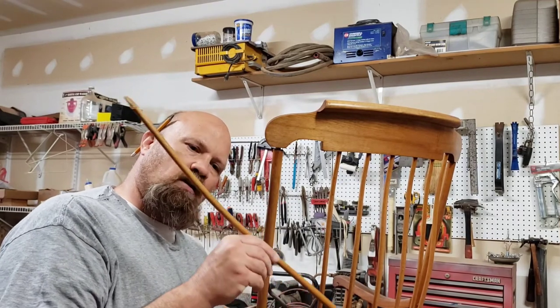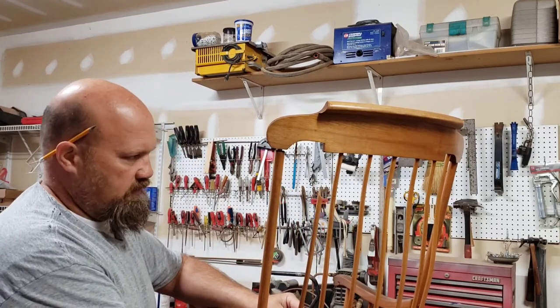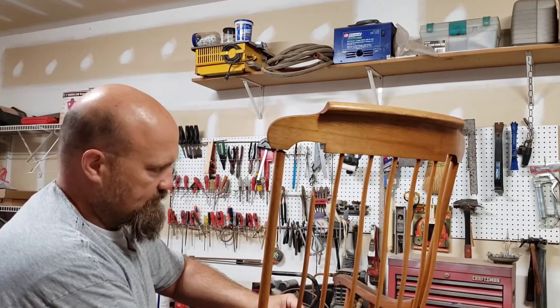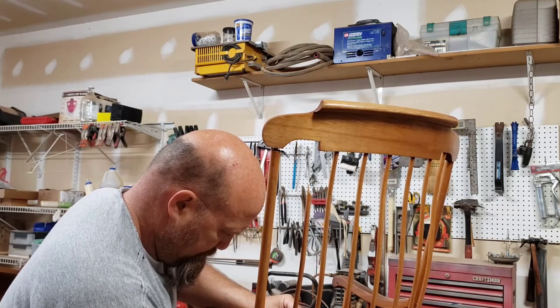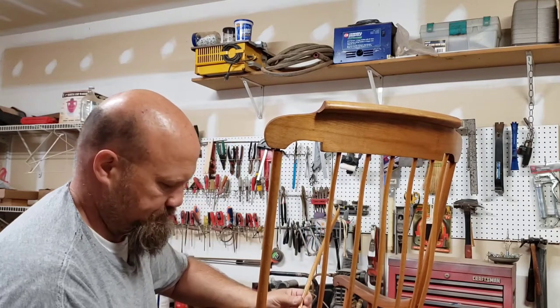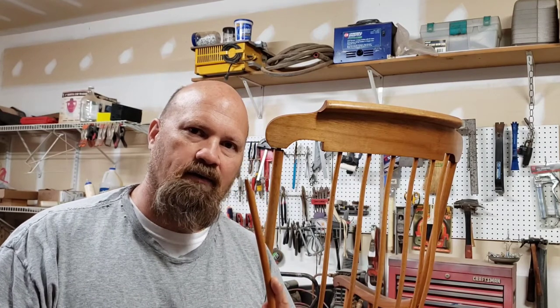If you look, we've got a curve here, so we've got to make sure we keep that curve where it needs to be. I'll put a little mark down here so we can remember that. Now I can take this over to the sander and do the exact same thing I did there, and then we'll make our adjustments.